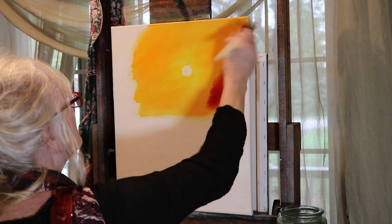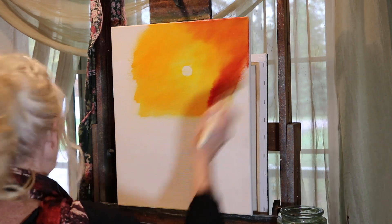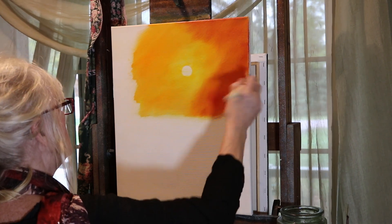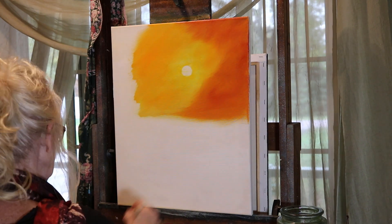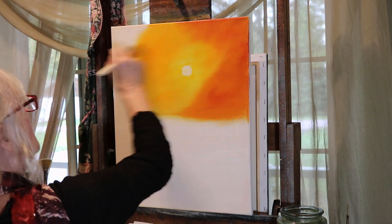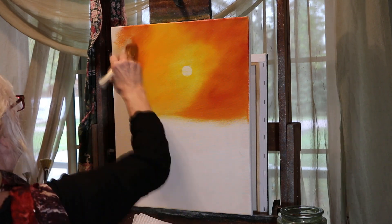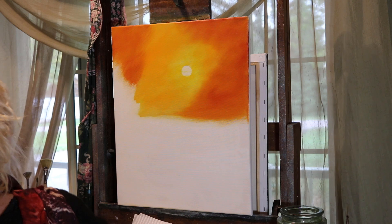Now I'm taking straight alizarin crimson and going around that edge, just bringing it in — not all the way, but just so it meets up with that yellow. Work it into that canvas. If you have too much paint, take a shop rag and just lay it over the top — you can take off the excess oil. I'm just going down about halfway on the canvas for right now, doing circular motions, blending it in. Push it into the canvas. Making the corners a little bit darker. Just blend it in the best you can.